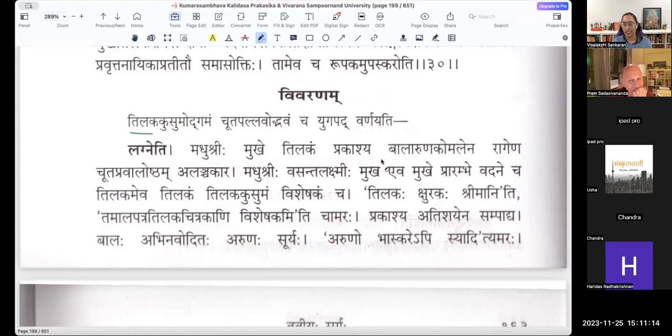Madhu Shrihi Mukhe Tilakam Prakashya Balaruna Komalena Ragena Chuta Pravala Oshtham Alanchakara. Madhu Shrihi — Vasanth Lakshmihi, the beauty of spring. Mukhe can be taken with two meanings: one is on her face; the other is Praramdhe Eva, at the very beginning of spring. She shows both the flower and the leaves. However, there is a Kramam — both cannot come out at the same time. Usually the flowers come out first, and then slowly the leaves start coming out.